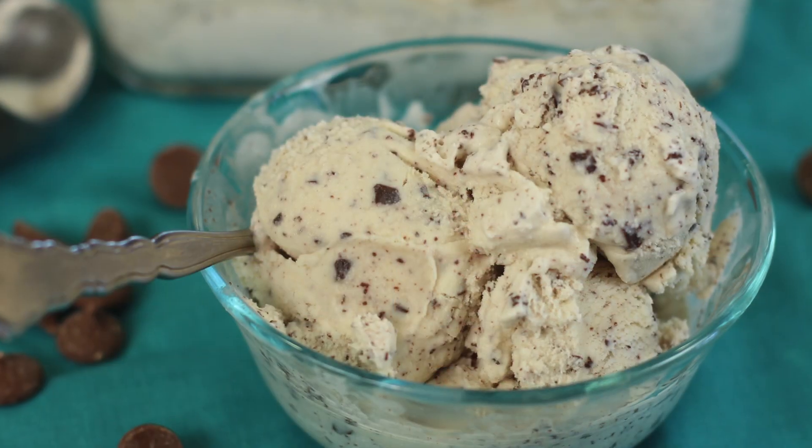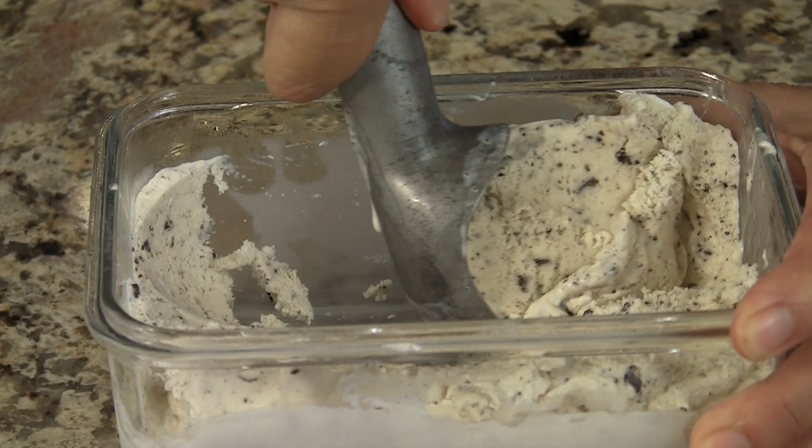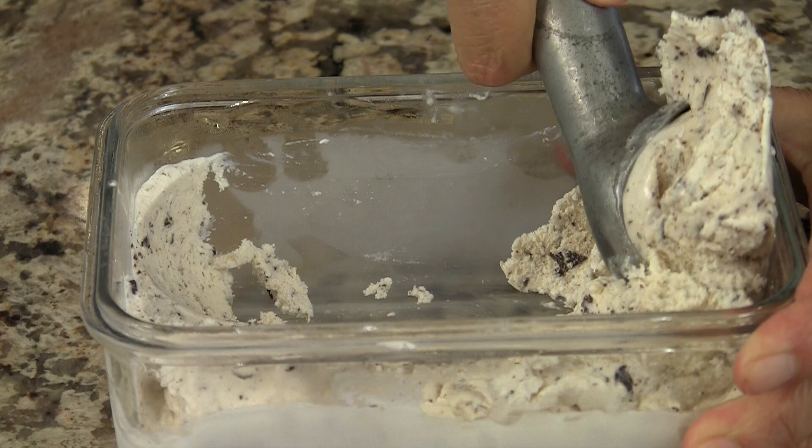Who loves ice cream? Today's recipe, we are making mint chip ice cream. Now it's not the healthiest thing in the world to eat, but today we're making it as clean as we can — way better than anything you can buy at the store as far as the ingredients that are in it. Our ingredients today are gonna be as pure and simple as we can get.